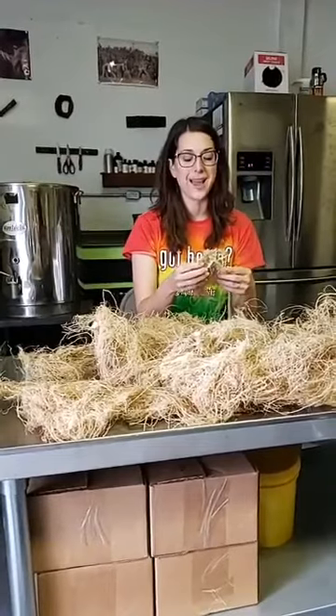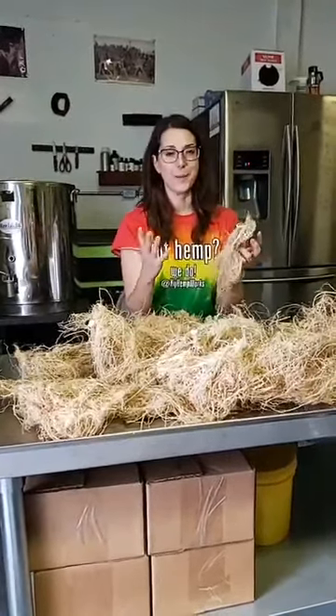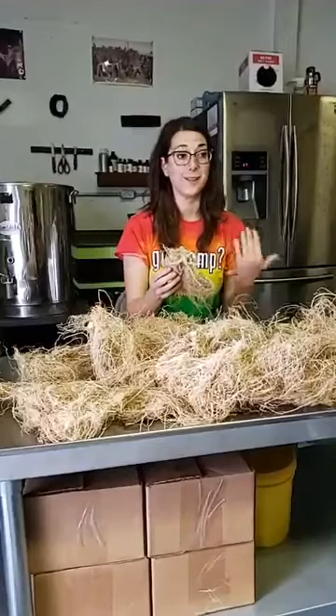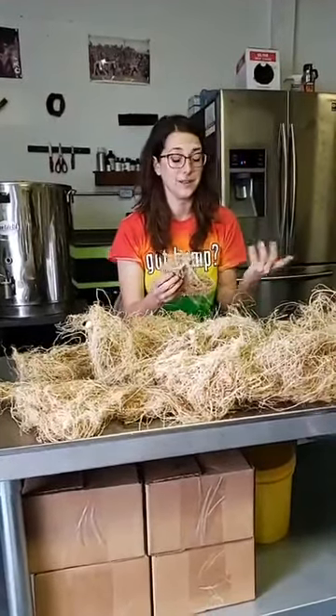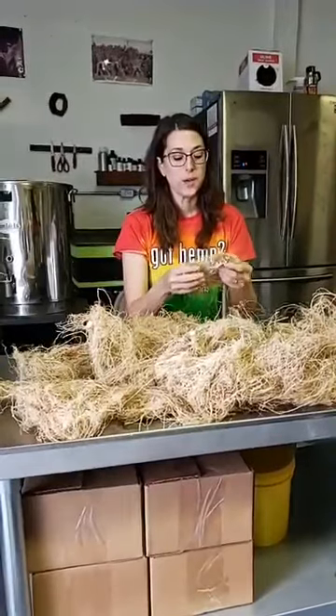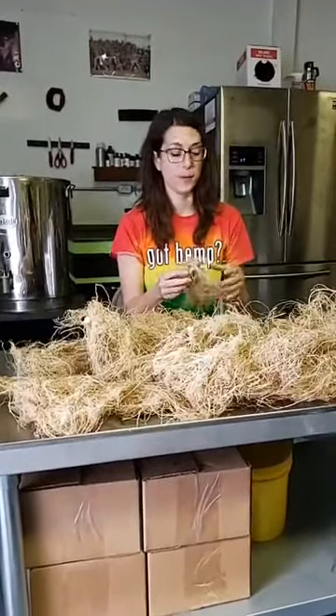Hemp roots have even more magical properties because there are so many things that they've been used for over the last at least 2,000 years. So we know that there's a long history with hemp roots.